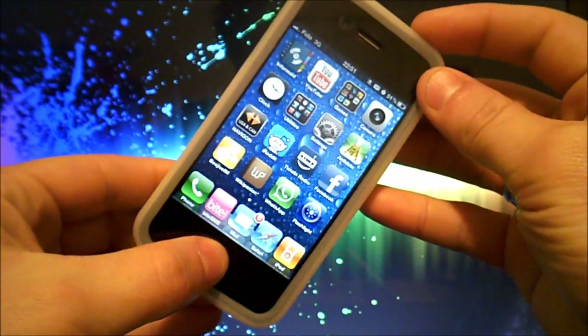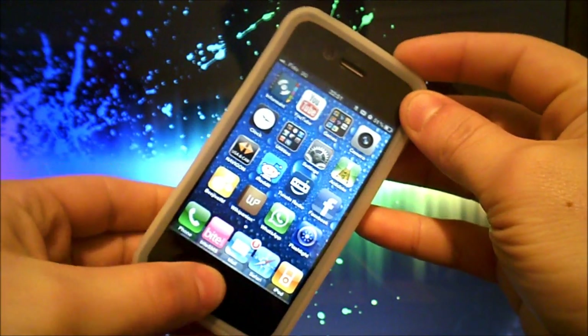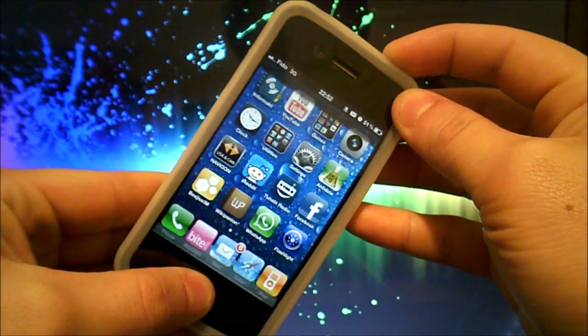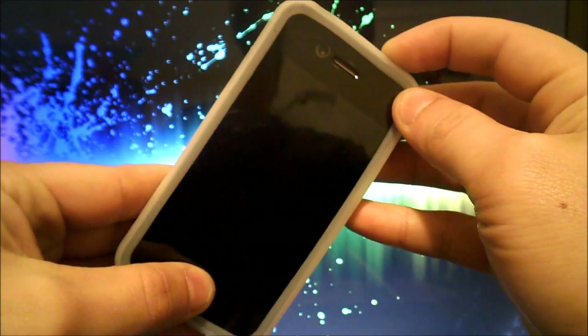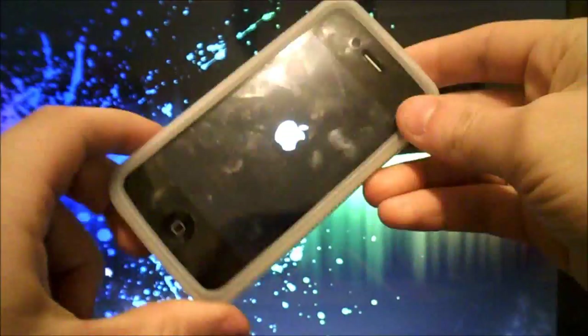So just go ahead and press them both — hold for 10 seconds — and then release. It's now hard rebooting.